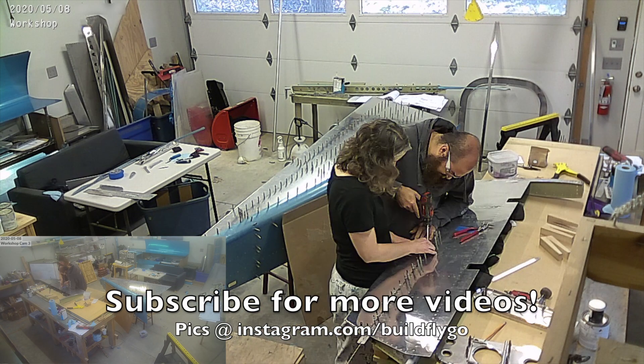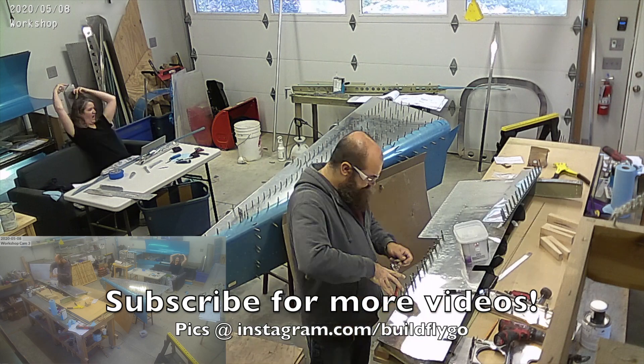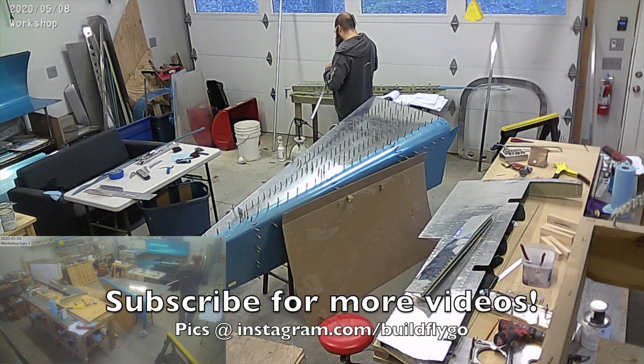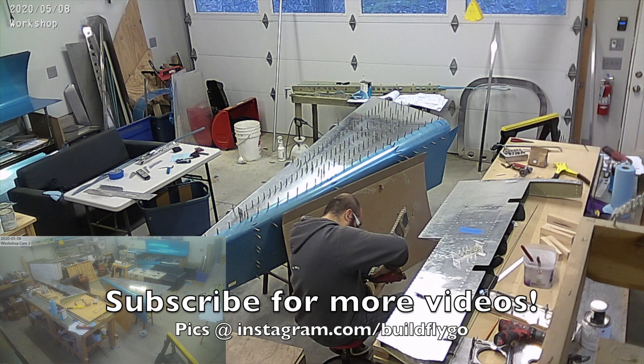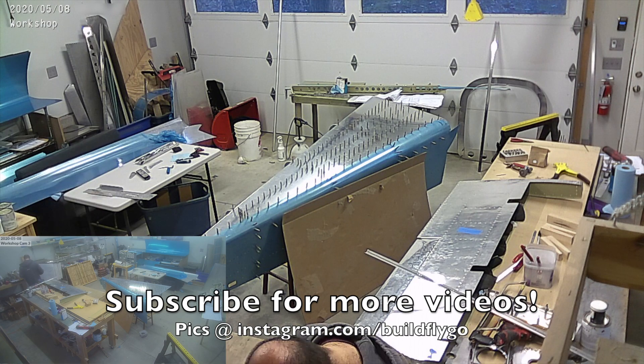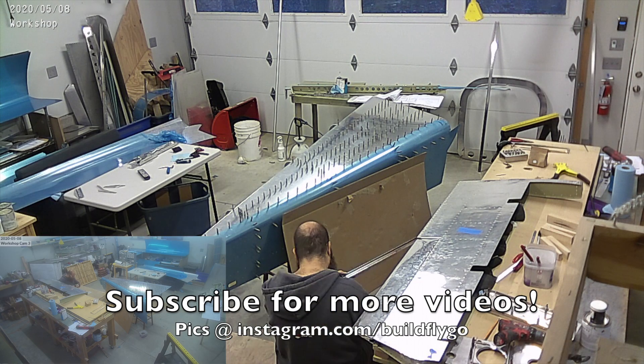This is the past week in videos — this is the first week in May, and it's currently Saturday, May 9th, and that covered all the way up to yesterday. We already spent a few hours on it today, and you'll see that in next week's video. Enjoy, subscribe, and we'll chat again soon. Good day.